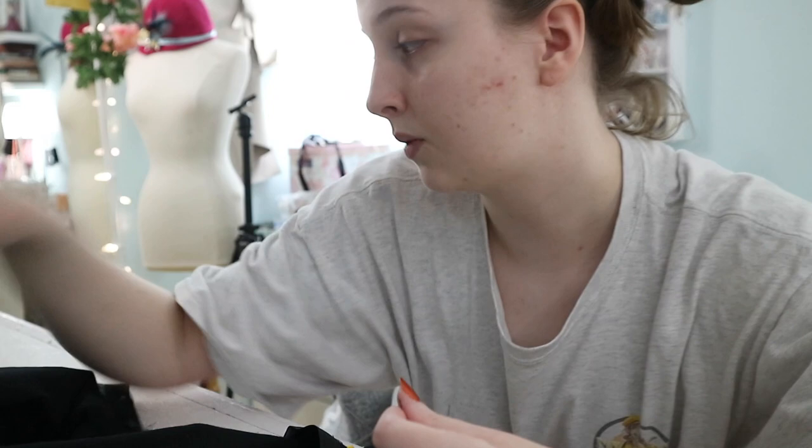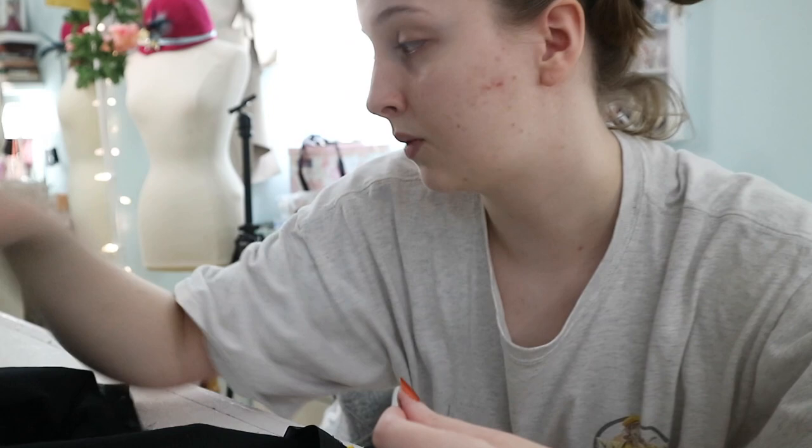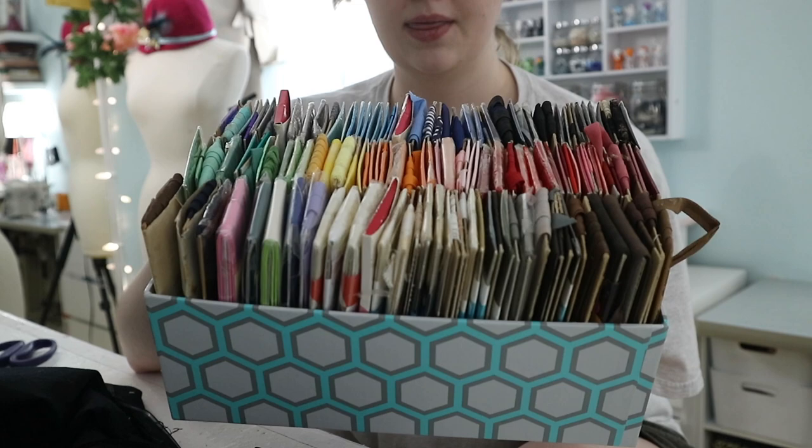I also just wanted to incorporate binding in some manner so I could show you my new bias binding collection. So recently my mom went up to Canada and visited her mother and her aunt and she brought back a whole bunch of vintage bias binding for me and I'm so excited. I've color coordinated it because obviously that is the thing to do.